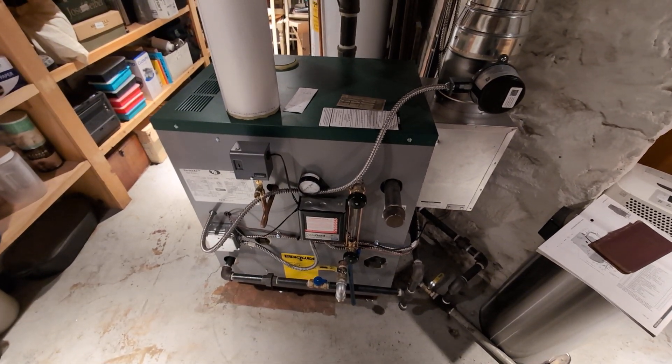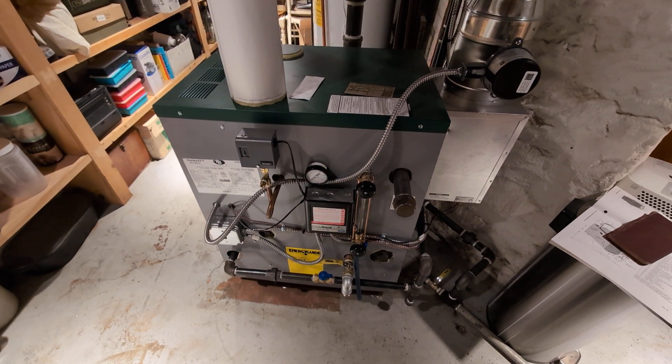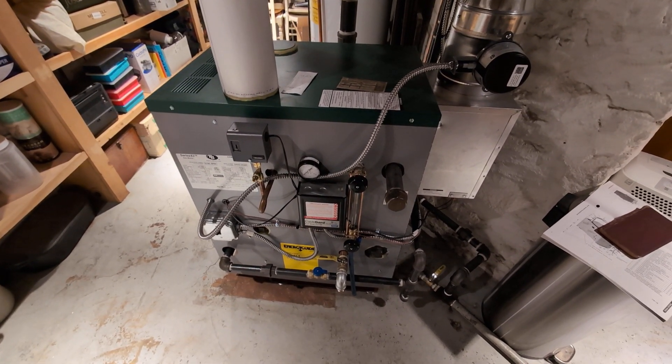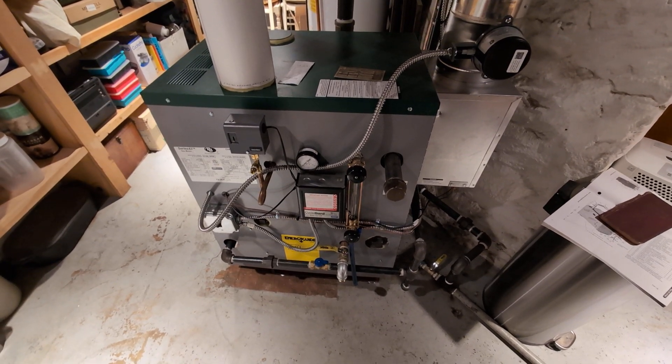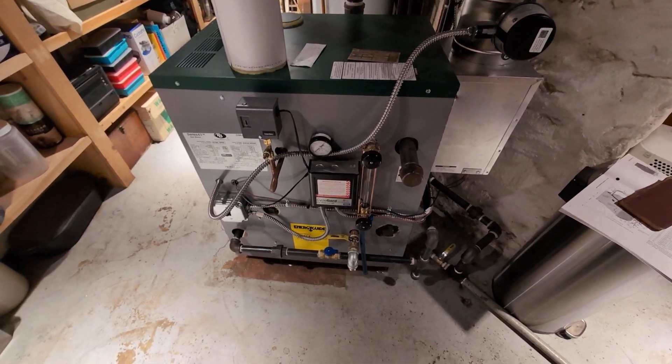Welcome to my channel. Today we're going to discuss our latest install. To get the housekeeping out of the way: if you haven't subscribed, please consider subscribing and hit that like button — it helps the algorithm. So now with that out of the way, let's get into the show.